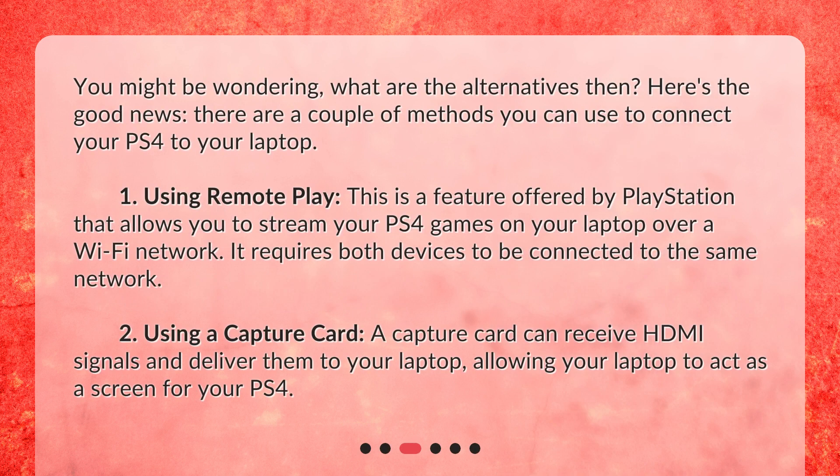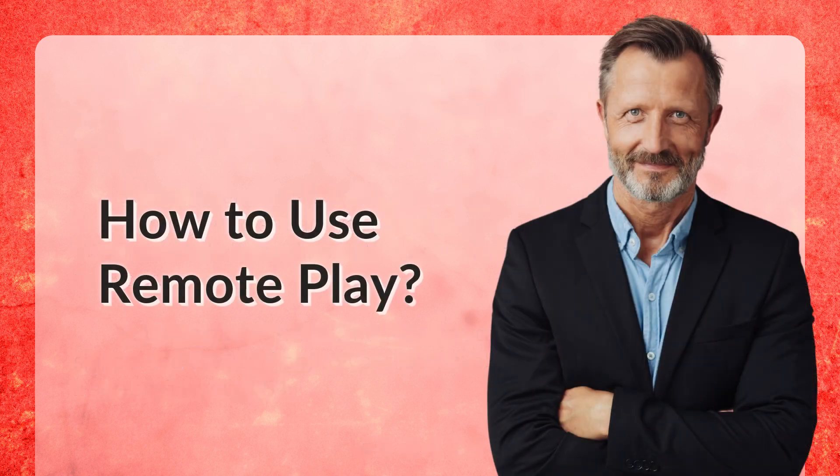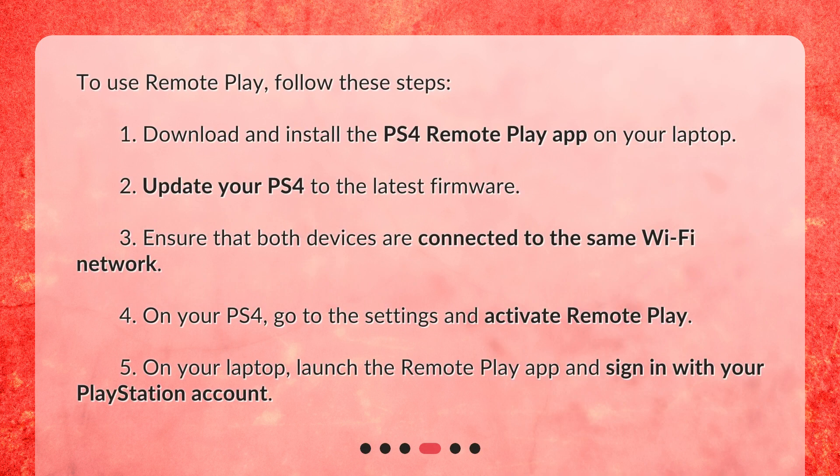You might be wondering, what are the alternatives then? Here's the good news. There are a couple of methods you can use to connect your PS4 to your laptop. To use remote play, follow these steps: 1. Download and install the PS4 remote play app on your laptop. 2. Update your PS4 to the latest firmware.